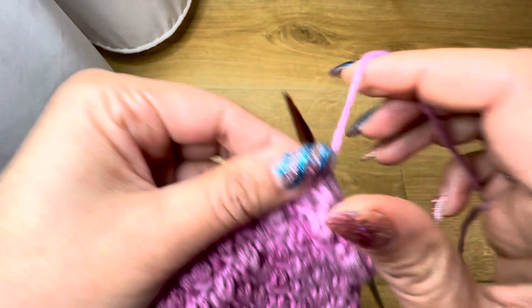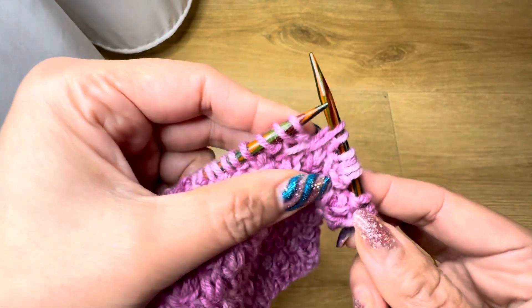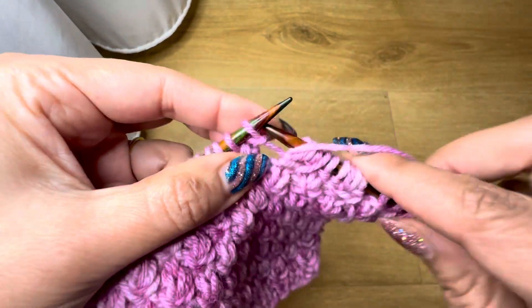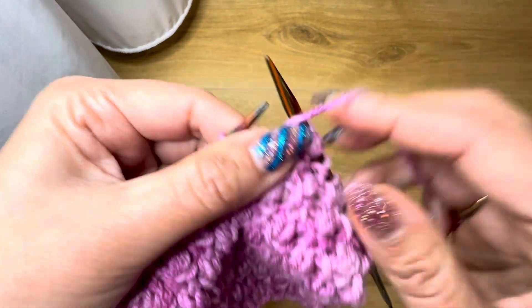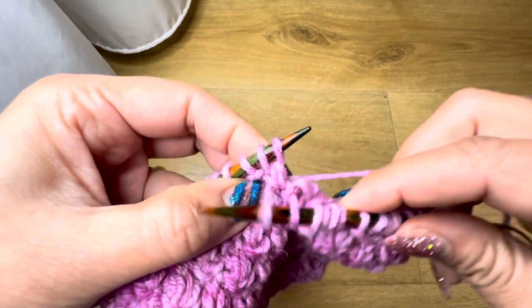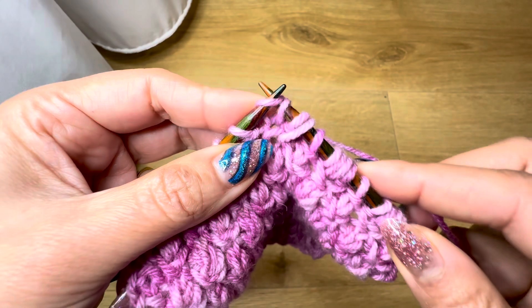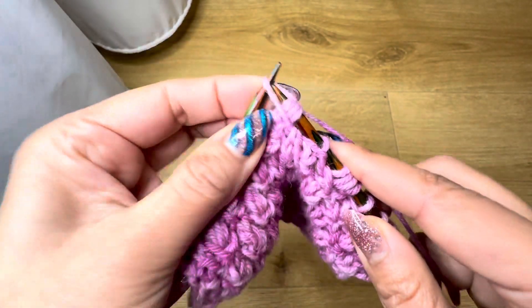Then we are going to pass over these four stitches — the long stitch we knit. That's it! Repeat: purl one, long stitch, purl one, knit one below, slip one stitch, purl one, pass the long stitch over. Repeat one more time: purl one, long stitch, purl one, knit one stitch below. Slip the stitch, purl one, slip stitches over.